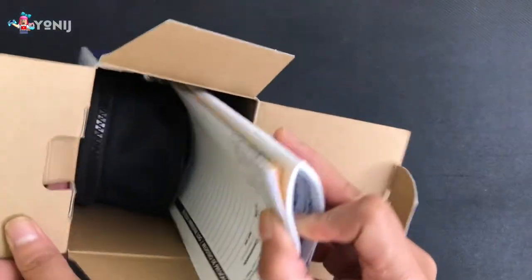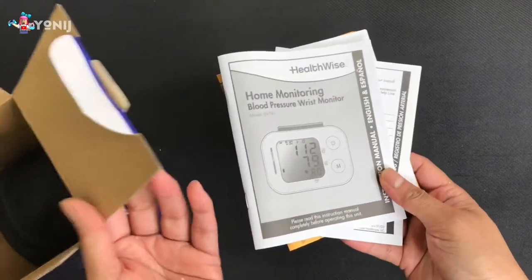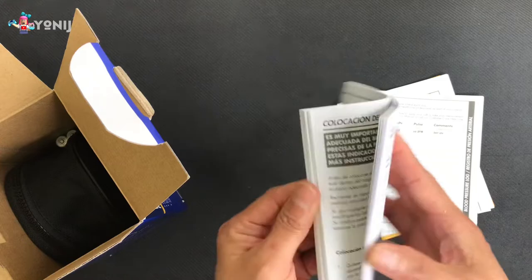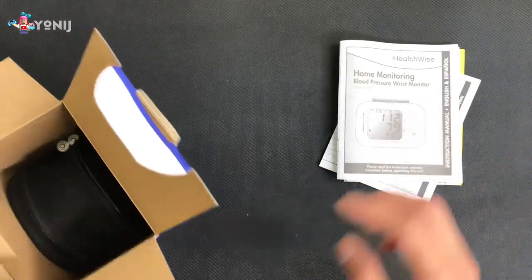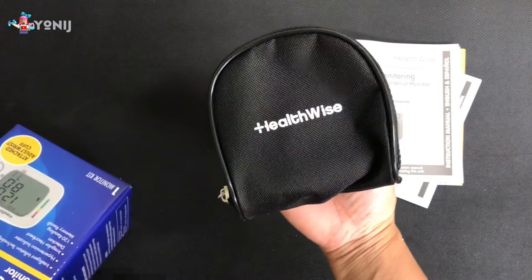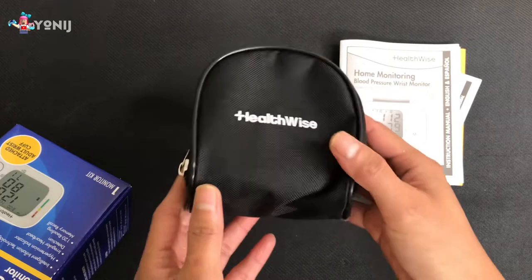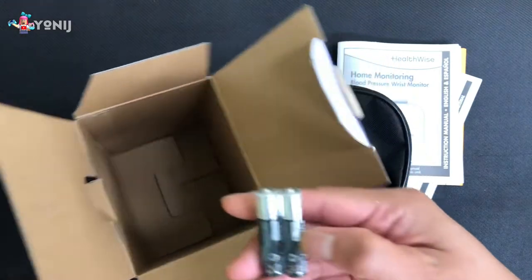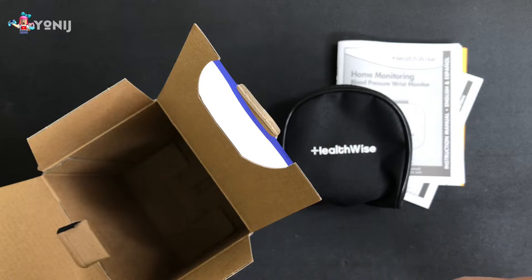So it's pretty small. It comes with guidelines — or really a manual, health guidelines. It's a pretty thick manual. So many things to read, so little time. There we go, we got the manual, and then it comes with a very nice small pouch. Look at how small that is — it fits in my hand. So if you guys are planning to travel with this, it's gonna be super cool.